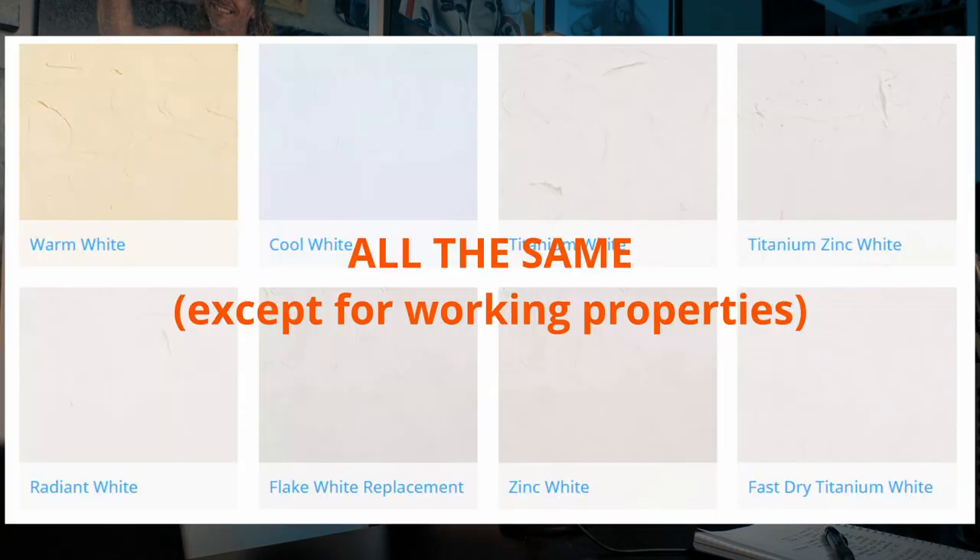Flake white is lead in the air, and lead is really bad — it's the reason why all cars are using unleaded gas now and pencils use graphite instead of lead. I've tried lead white for years and the difference between it and other whites is negligible at best. It's definitely not worth the health risk in my opinion.